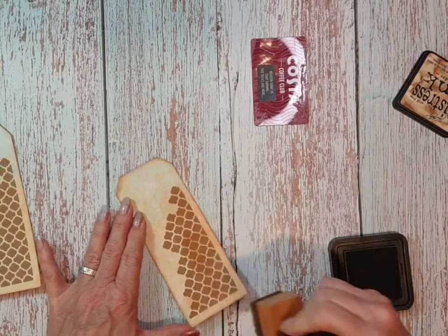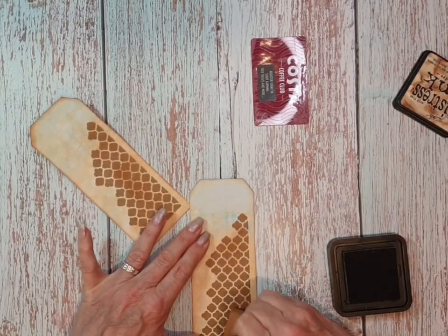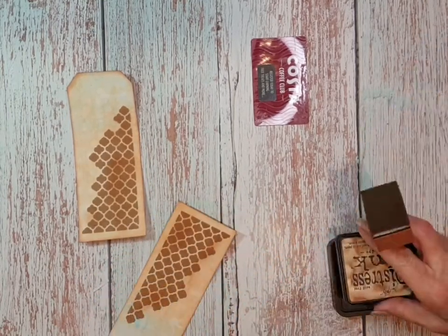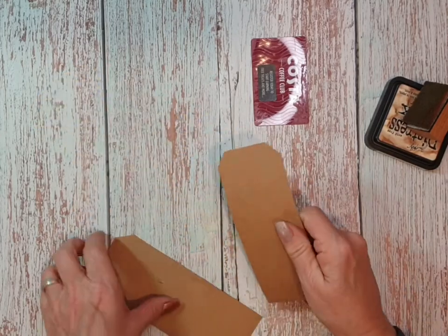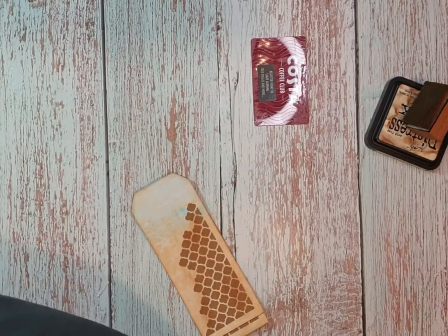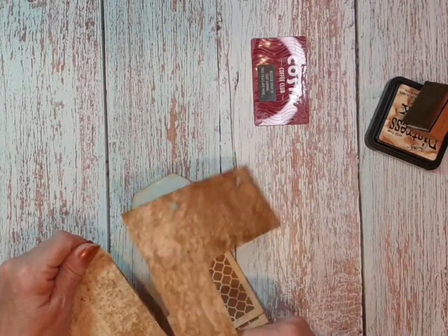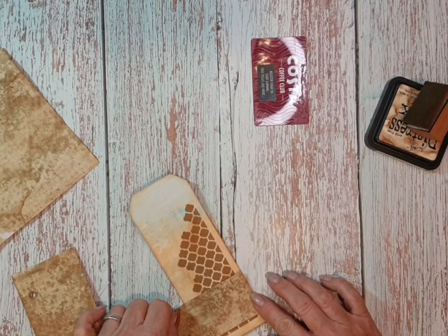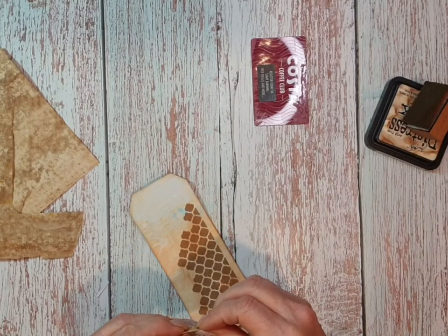That looks quite nice - just a little dot here and there. You can still write on the back of these, so I'm not going to put any lined paper or anything. It's just deciding what to put on, if anything. I've got some graph paper here, just wondering if I should make a little pocket.